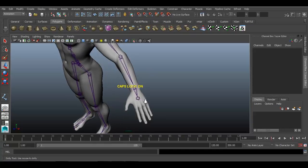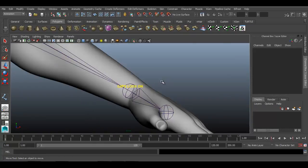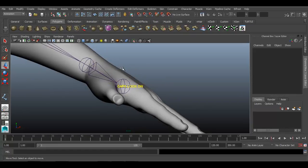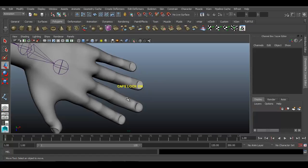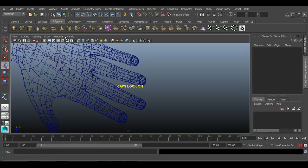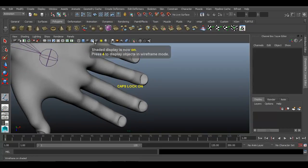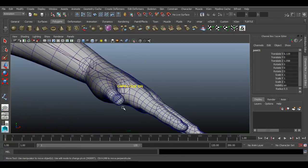Now it is time to create joints for the fingers. Each finger will have four joints. Go to front view or top view. With the help of the joint tool, create joints: one, two, three, four. It's in top view — we need to place it properly.